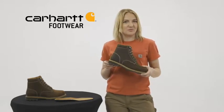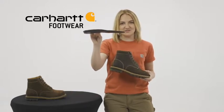They have our Storm Defender waterproof breathable membrane which keeps your feet dry but lets them breathe, and a fast dry lining to wick sweat and fight odors. The Comfort Cushion insole provides support and reduces foot fatigue.